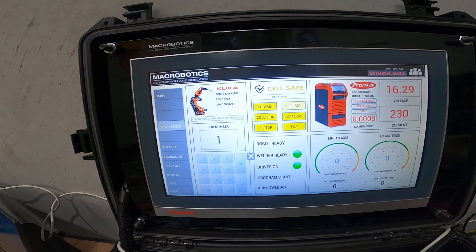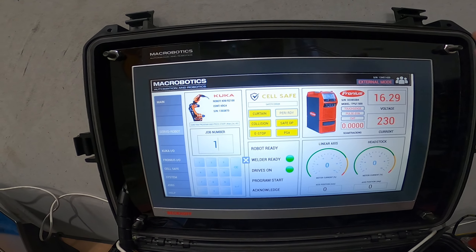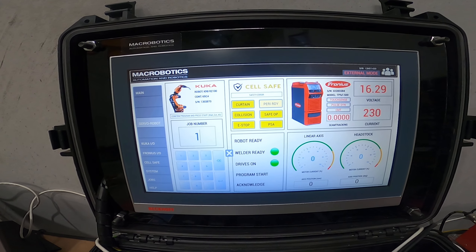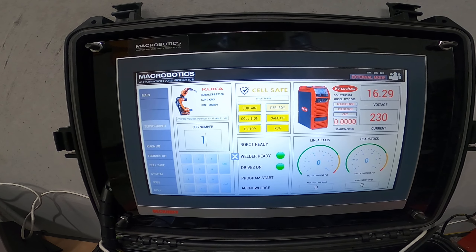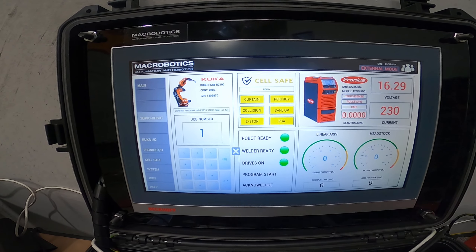Over here you've got a bit of diagnostics if we're running external access — we've got linear access and a headstock access here. Headstock and tailstock — it's just showing motor current in percentage and then giving us axis positioning in real time.